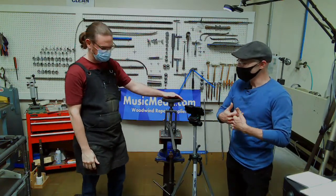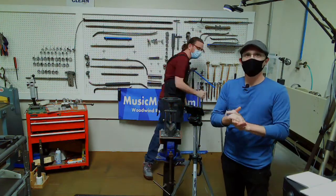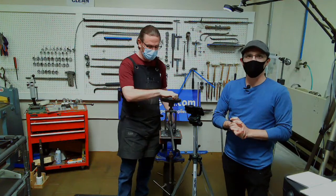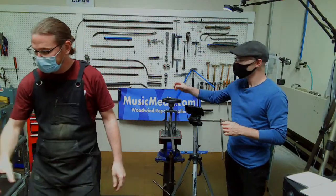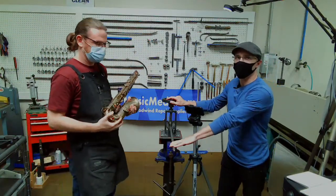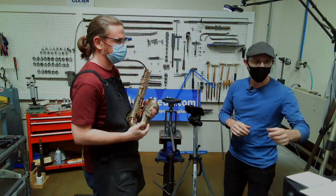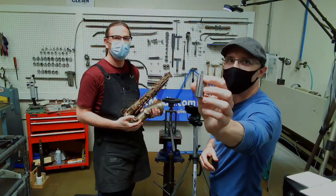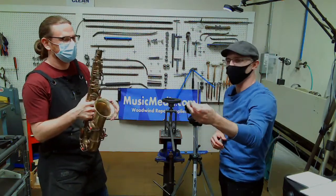We'll start with the method where we don't disassemble. Ryan's going to be using a 5/8 dent rod, which has a little more flex to it. We're also going to be using a slotted dent ball, which has a slot in it that compensates for the pip.